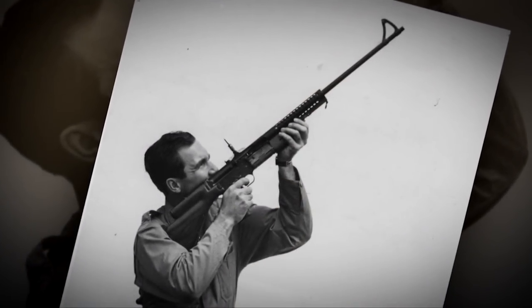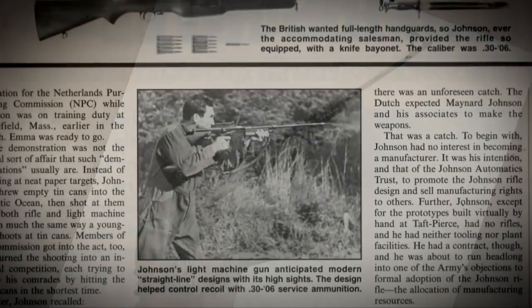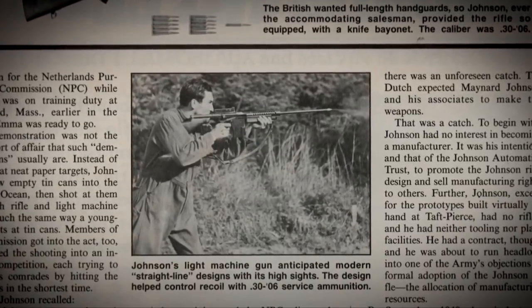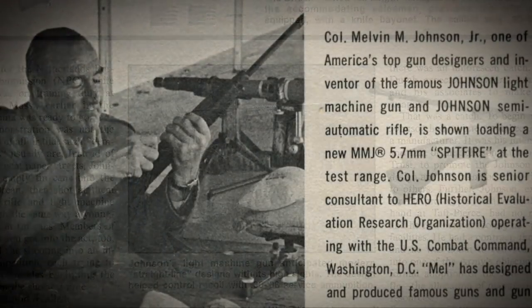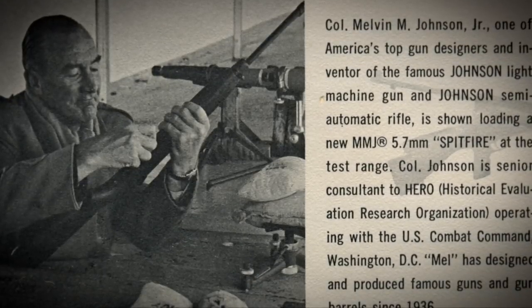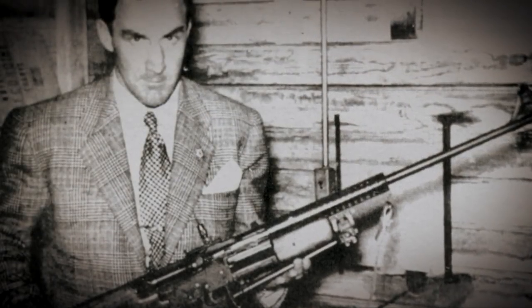In so many ways, this man was ahead of his time — imagining a future with sleek, modernistic small arms designs. We lost him in 1965, and had we not, one can only imagine the type of brilliant, informed, and inspired designs he would have offered up. He was a man who was ahead of his time in every way.